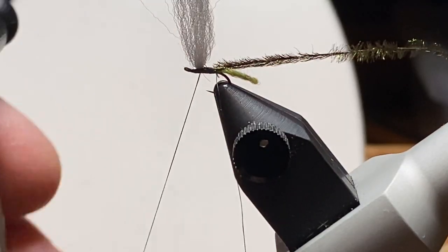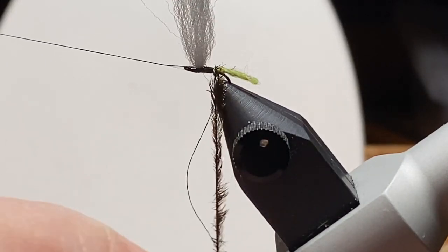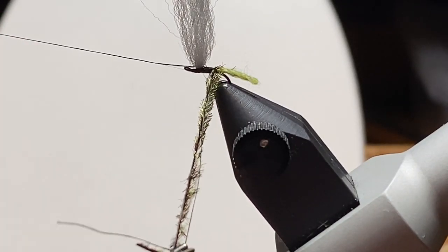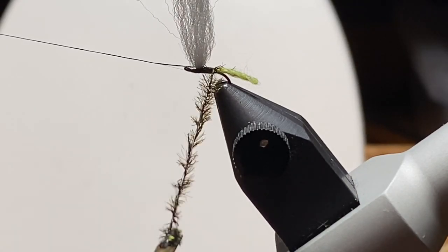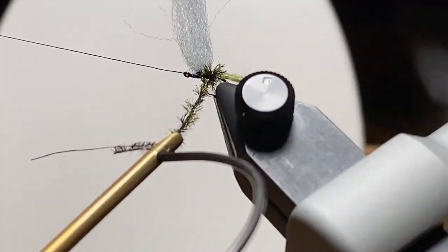All right, so we like where that is. Going to use the rotary feature with the bobbin cradle and hackle pliers. I cut that thread loop to make it a single strand, then capture both the thread and the peacock. Pull the thread tight so you don't pull the peacock loose during the wrapping process — that's the little trick. Then give it a few twists and a couple of wraps.